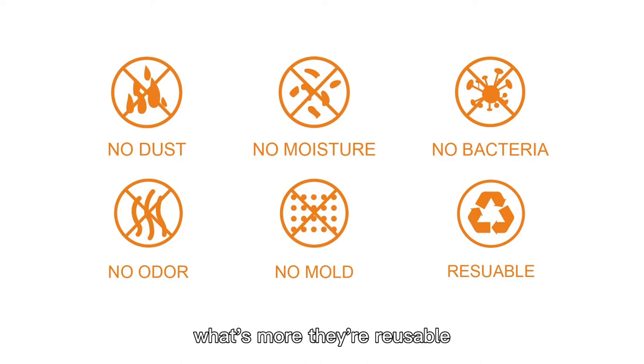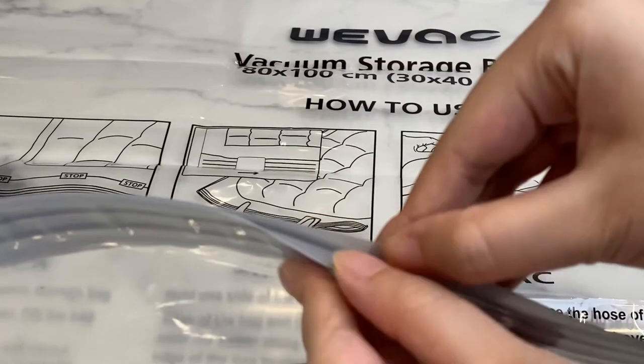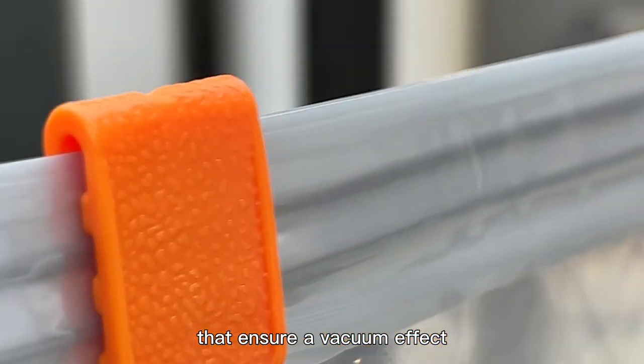What's more, they are reusable — you can use them many times over a long period. The open end of the bag has double seals that ensure a vacuum effect that will last.